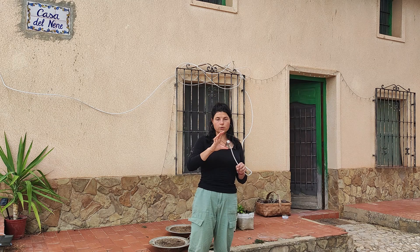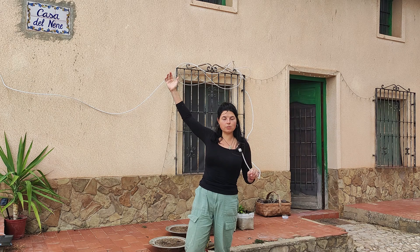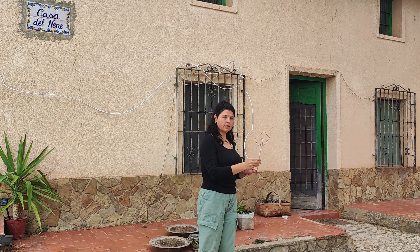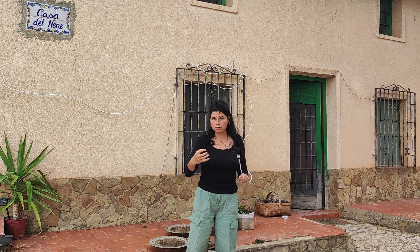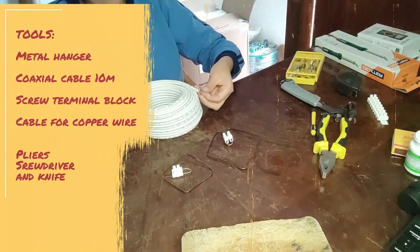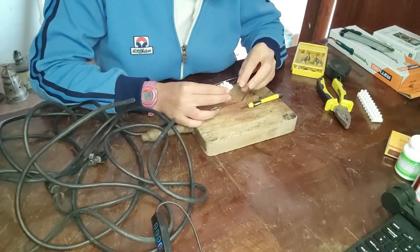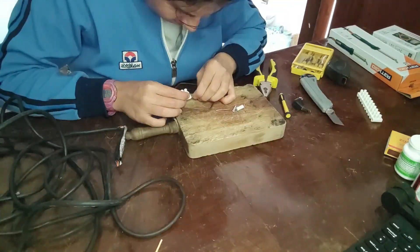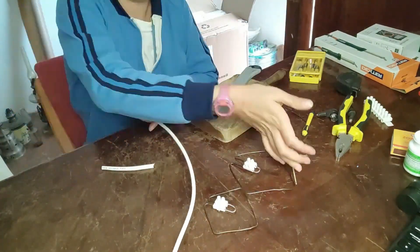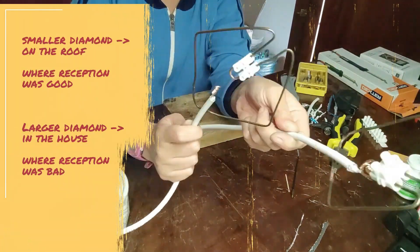It's really easy to make and the materials are cheap. Basically it's made of three parts: one receiving end in the place where you have signal — in my case it's the roof — which receives the signal, then through the coaxial cable the signal is transmitted to the other end which you place where you want the signal inside the house. The entire thing cost me around 15 euros; I basically only bought the coaxial cable. I'm very happy with the results and I made an entire detailed video about the process, which I'll link above and in the description.